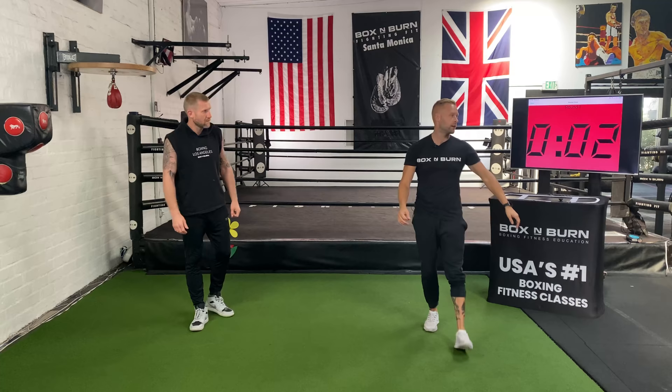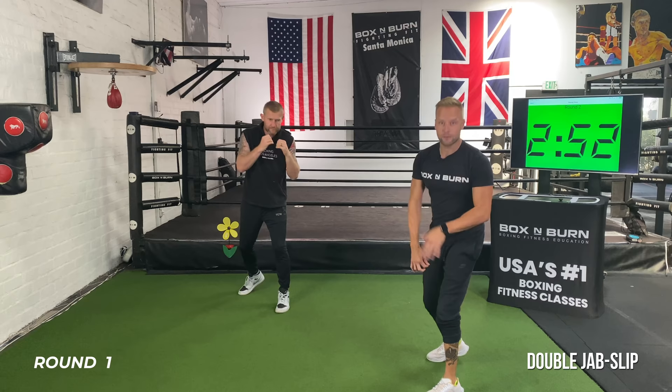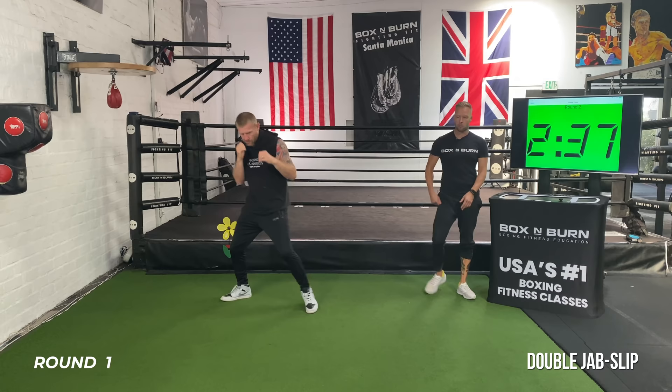On my go, throw a double jab and then slip. He threw the double jab and slipped to the left — it's key to mix it up going both ways after each double jab. See how he's just taking his head off the line — a little turn of the shoulders, moving the feet in between. Fully extending the punch on both shots.